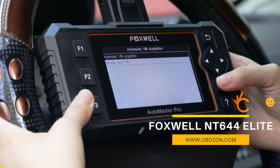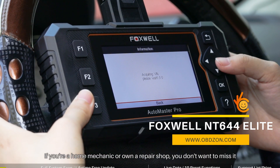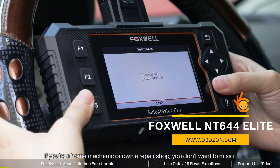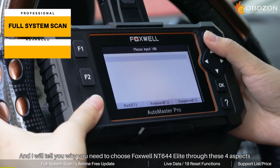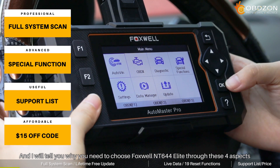Hi, here is OBDZone. Today I will introduce a new scanner to you guys. If you are a home mechanic or own a repair shop, you don't want to miss it. And I will tell you why you need to choose the Foxwell NT644 Elite through these four aspects.